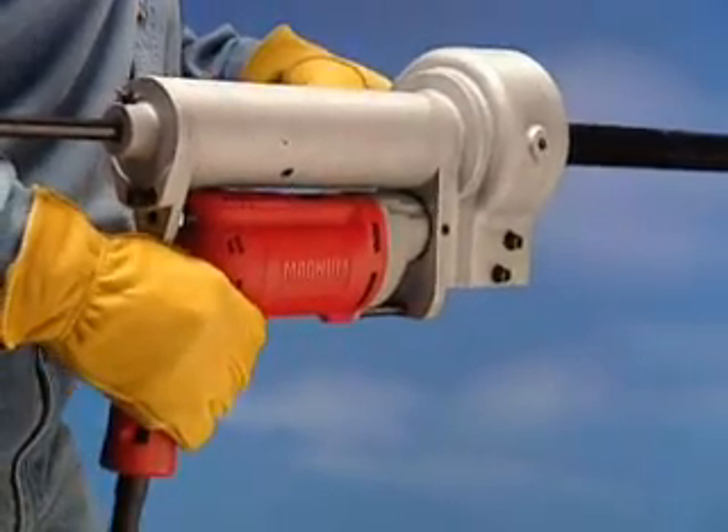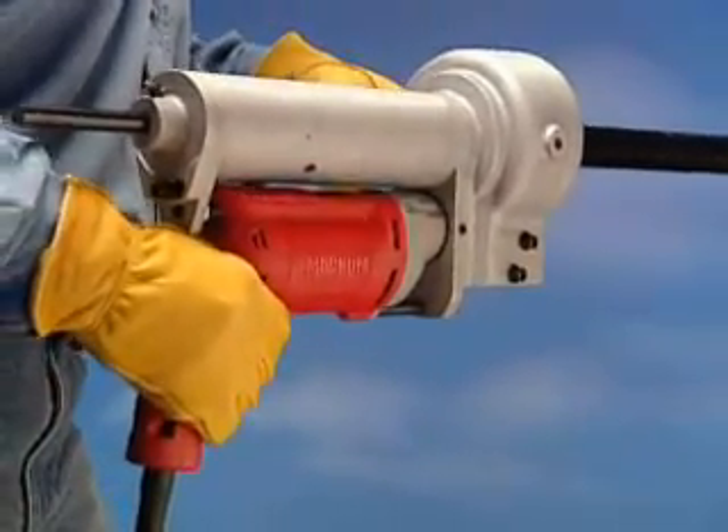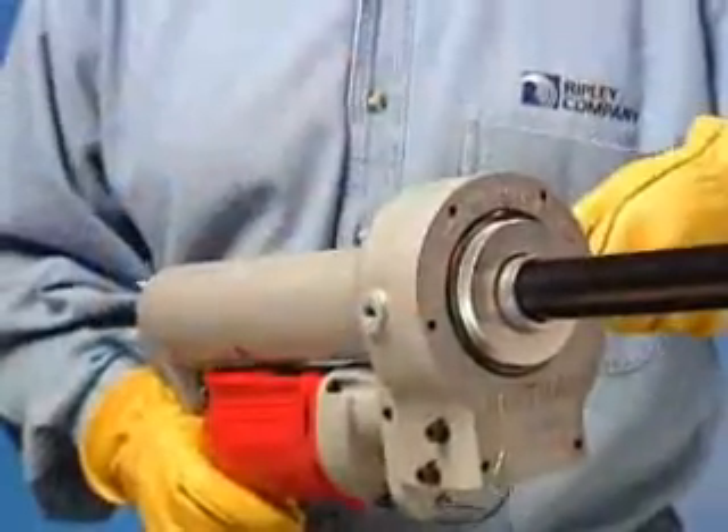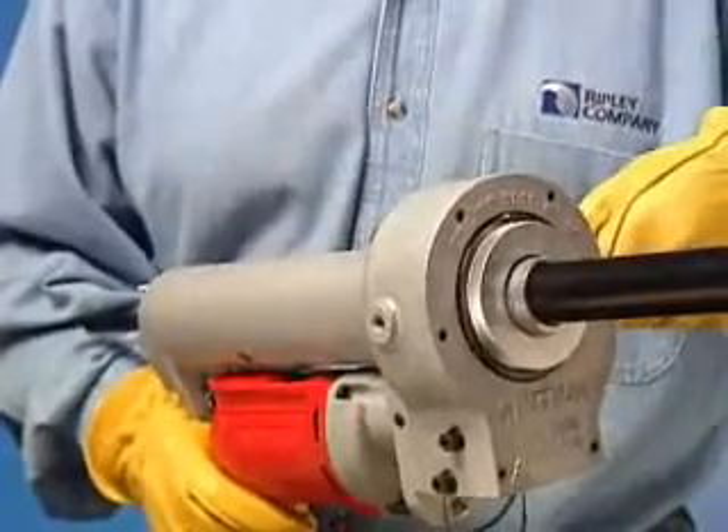Squeeze the trigger of the drill and apply slight forward pressure to the tool to begin the stripping operation. Continue the forward pressure until the desired strip-off length is reached.